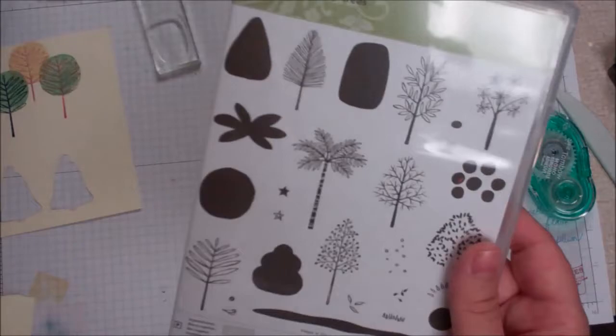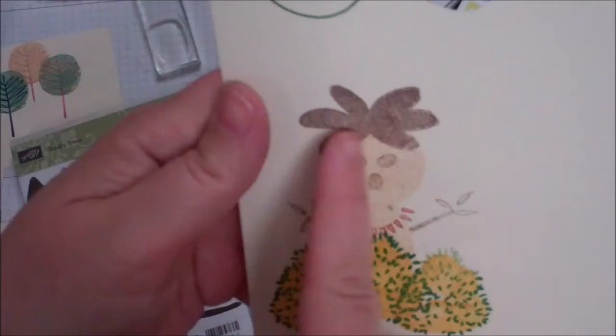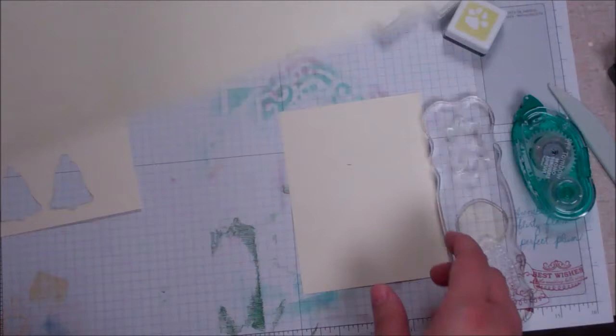Hey everybody, Cynthia Maynard here. I was having fun with my stamp set Totally Trees, and I thought, what else can I do with this besides the obvious landscaping type things? I came up with this little fun person hiding behind the bushes, and all of that you see here is made from this stamp set Totally Trees. It's really fun — like some tropical place.